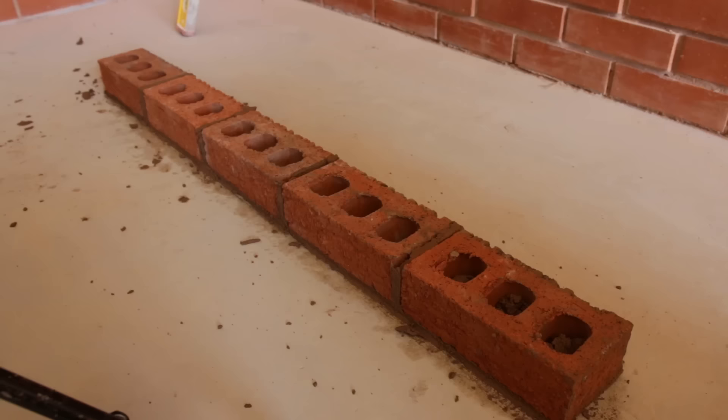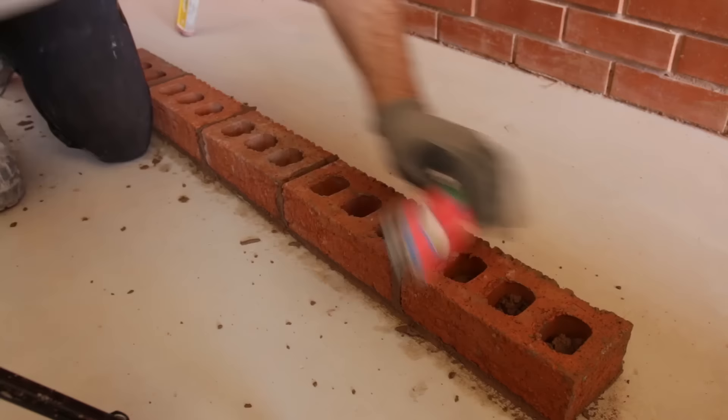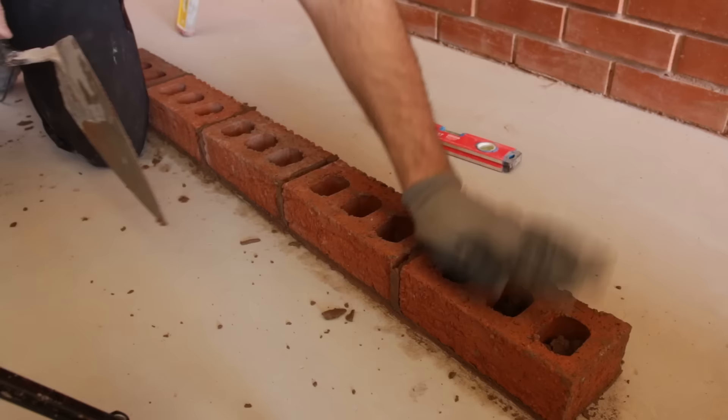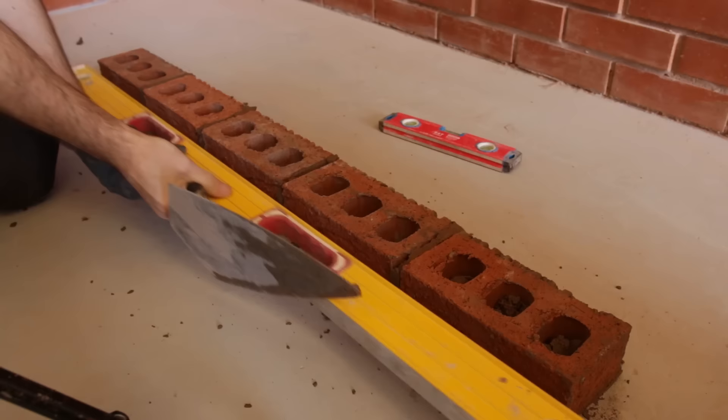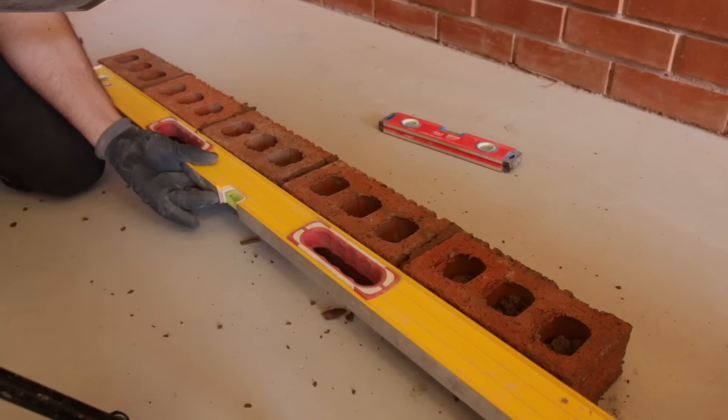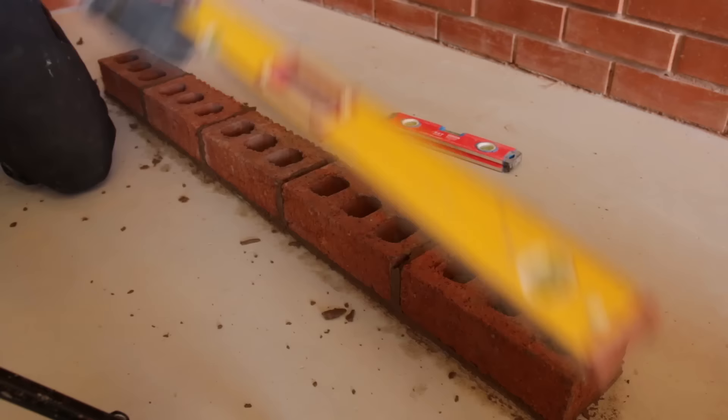Now we're going to range the bricks in. All ranging is is creating a straight line from one point to another — point A to point B. We know that brick is right, and we check this one is level and on the pencil line. Then we use a straight line to range those intermediate points in, running it right at the top of the bricks so you can clearly see. There we go — all those bricks ranged into points A and B.